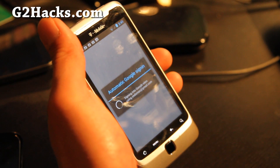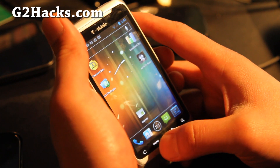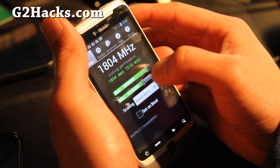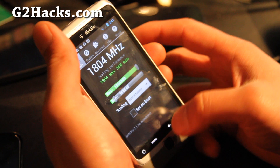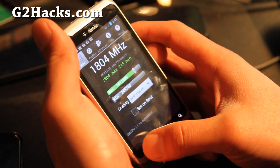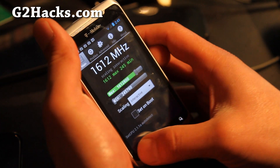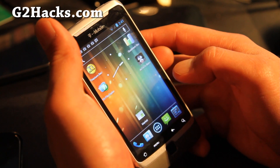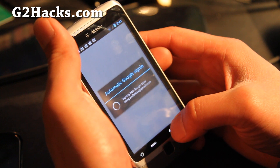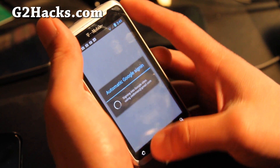Uh oh — demo fail there. You know what, maybe I have it overclocked too much. Let me tone it down a little bit. Let's do 1.6 GHz, that should be plenty. And let's set it on interactive — that's probably what's causing it too, too much. I think it just hung at the automatic Google sign-in.